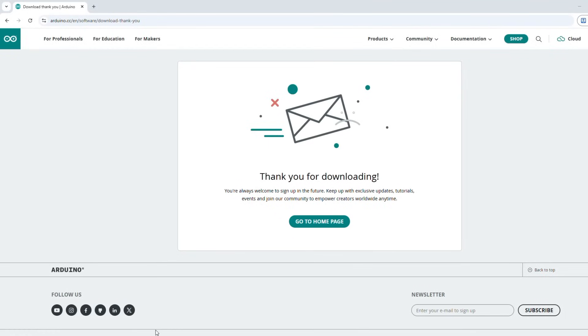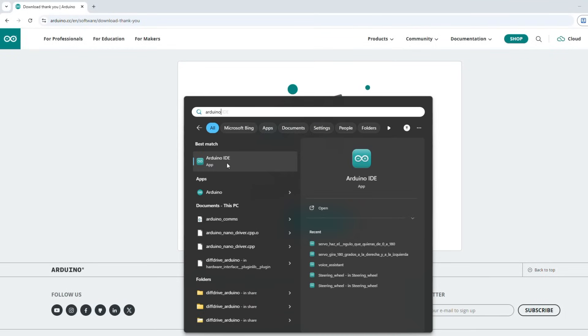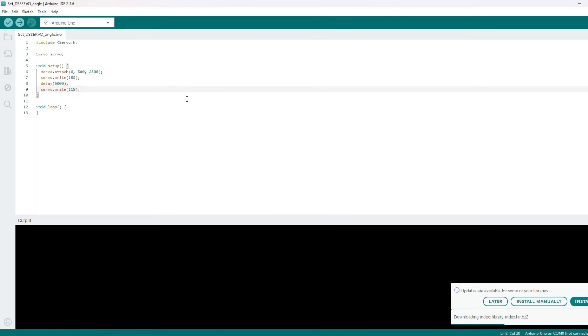Once it finishes installing, you should be able to just search for it in your system. And here you have it — just open it. And here you have the interface. It's a code I had written before, but you'll see something like this instead.